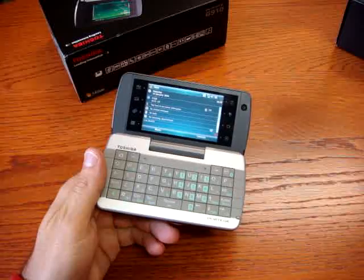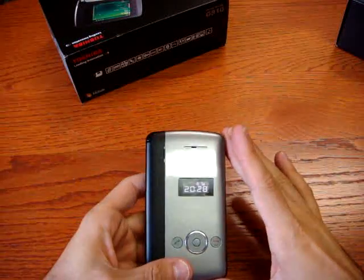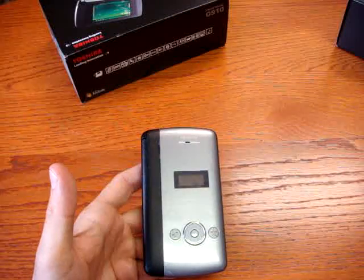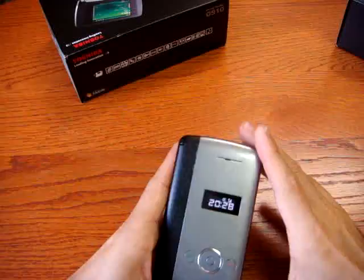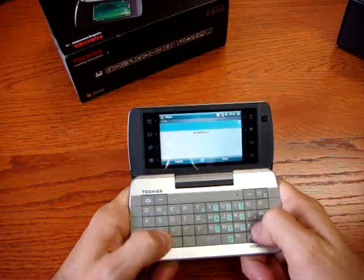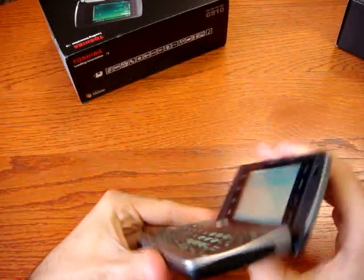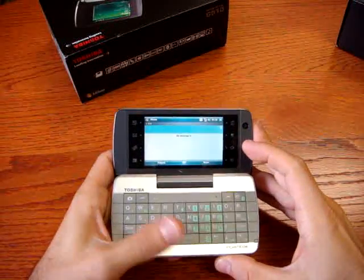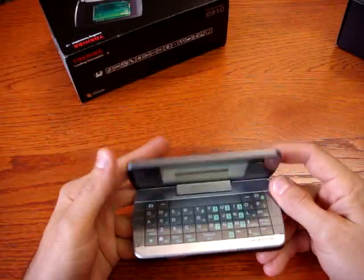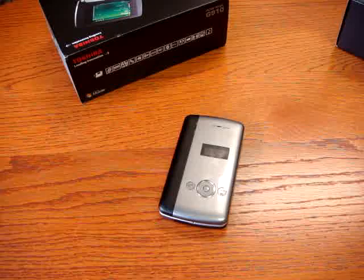The Portege G910 is on the market now at a really nice price of $449. We can't compare this to a business device like an A90, but you can compare it to phones like the LG K610. The GPS works well and the QWERTY keyboard is nice for emails, not just SMS. However, it's not as fully business-oriented, as the tri-band limitation and missing features make it a less compelling pure business choice. For Cellularemagazine.it, I'm Emilio Vignapiano with the Toshiba Portege G910.